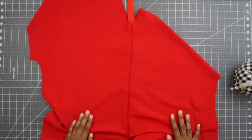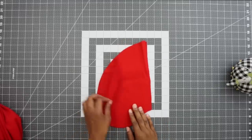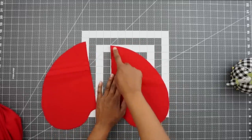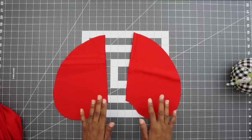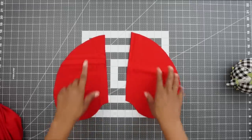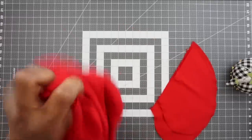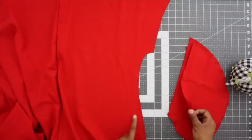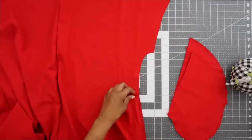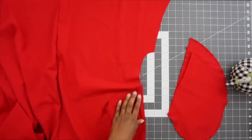Now let's move on to working on our pockets. Here are my four pockets that I have cut out. I'm going to go ahead to my serger and finish off the edges of the pockets before I insert them into the jumpsuit. Now that I have my pockets finished, I'm going to grab my jumpsuit and pin one pocket to each side — two for the back, two for the front. Make sure that they are right sides facing, and match up this notch and the markings that you have transferred.